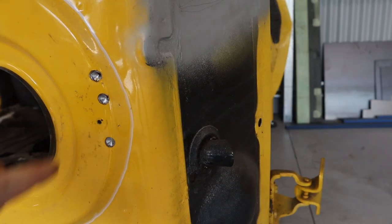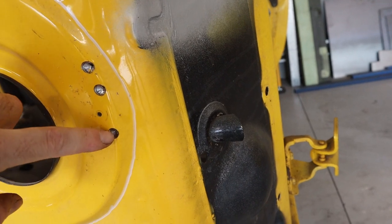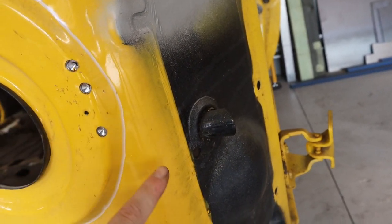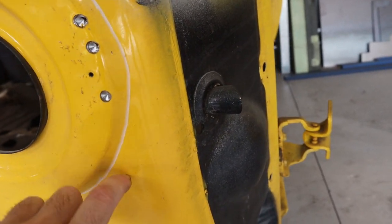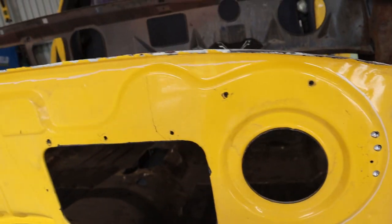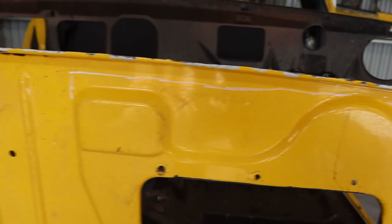I've just drilled out three spot welds here - I can only see three on this section, there are some more up around here. But if I cut around there I should miss most of those spot welds. I've marked this out roughly so I'll go around and cut it out.